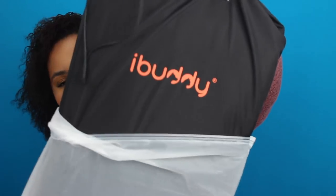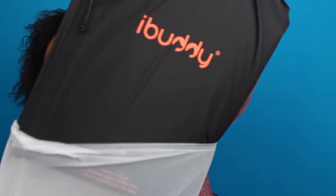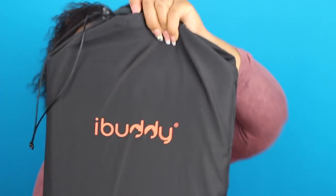The first thing I do notice is it does have a bit of an odor to it — it smells a little funky. But it's nothing that I can't deal with. I can wash it obviously, and I'll probably wash it anyway when I have a dog use it.